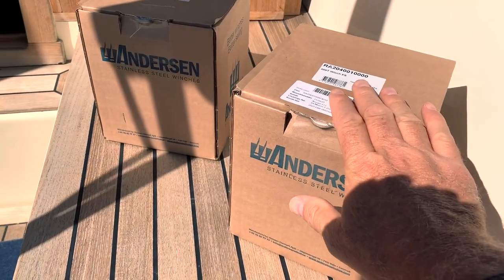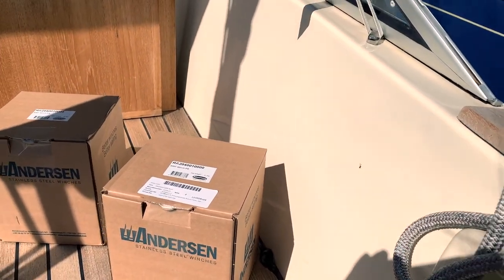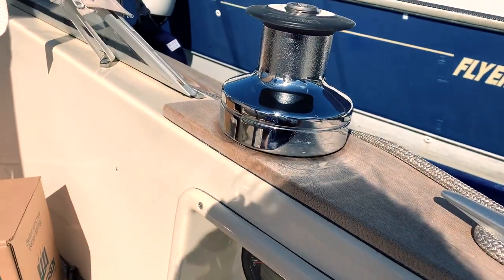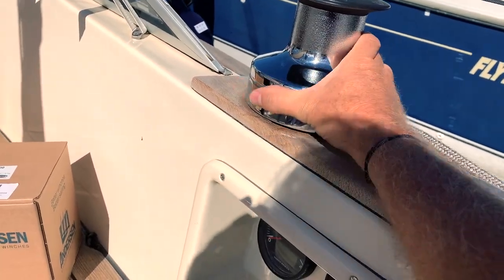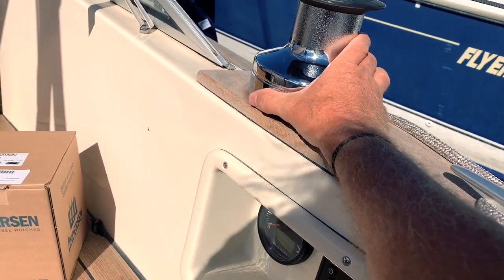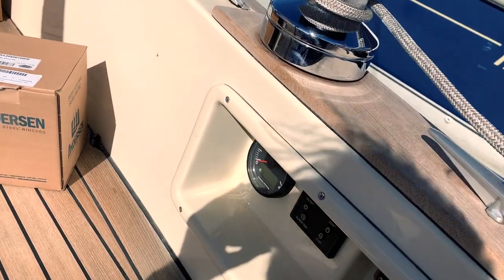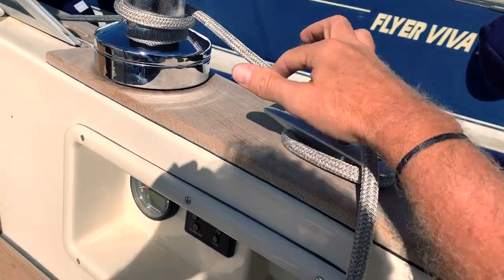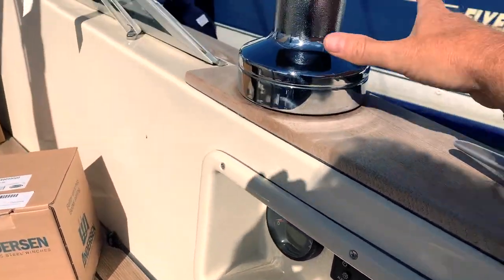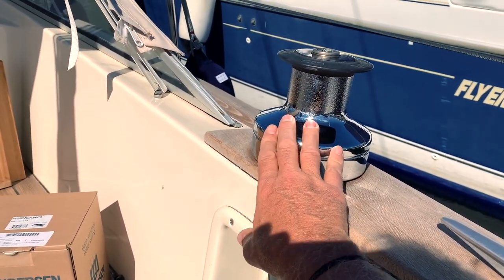These are the new winches — I will unbox them now with you. And these are the original winches. I decided to replace my original winches. You can see they are brand new, completely re-chromed and everything fixed inside, everything replaced. I need to change because I don't like using the cleats here — it's dangerous for the fingers. And when you are sailing single-handed, it's not easy. I will take out those winches; if you want, I can sell both of them — drop a message if you're interested.